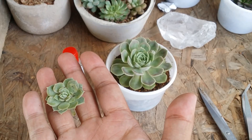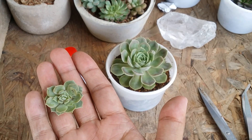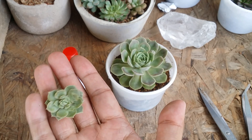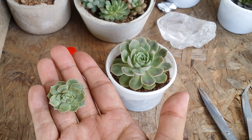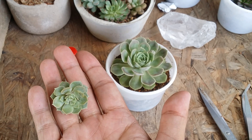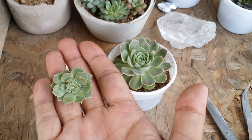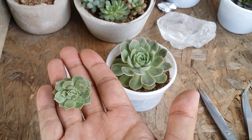Now I'm going to let this callus — I'll keep it aside, most probably let it air root, and then put it into the soil. As you can see, it was pretty simple. This is one of the methods to multiply your succulents, and I would say it is one of the fastest methods, because we already have a pup of a good size. If it were leaf propagation, it would definitely take a longer period of time. So I'll let it callus, air root, and then put it into the soil.